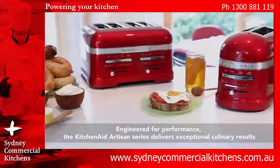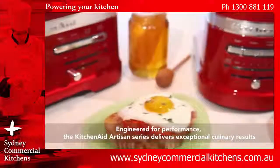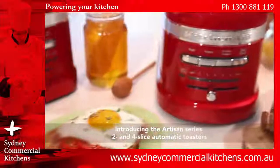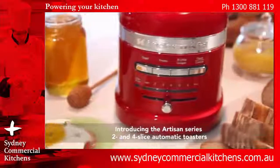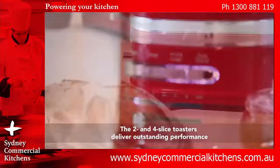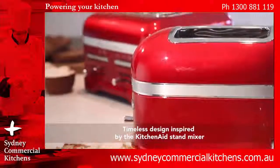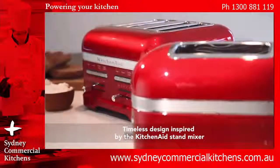Engineered for performance, the KitchenAid Artisan Series delivers exceptional culinary results. Introducing the Artisan Series 2 and 4-slice automatic toasters. Developed for the passionate gourmet, the 2 and 4-slice toasters deliver outstanding performance. With their timeless design, inspired by the KitchenAid Stand Mixer.